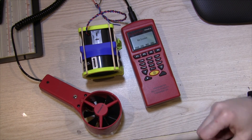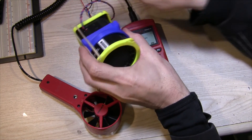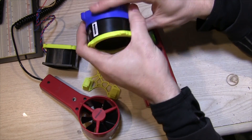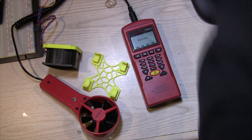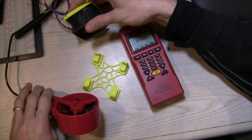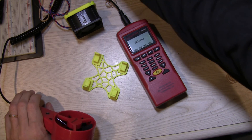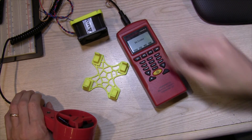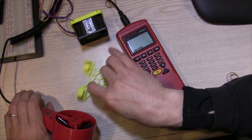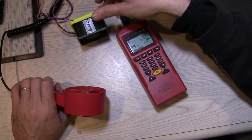I wanted to give you guys an idea of just how powerful this fan is — it's going to be loud. I'll go to 5, 6, 7.5, 9, and 12 volts so you can see just how powerful this thing is. This is not with any resistance — this will just be free air.